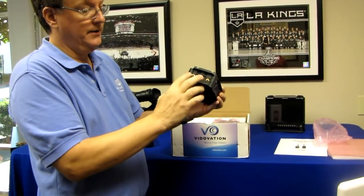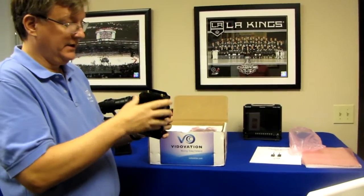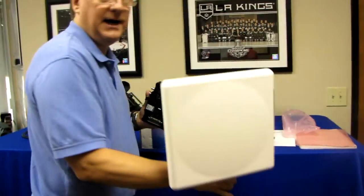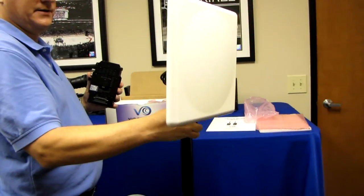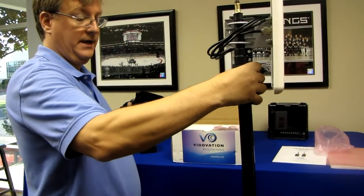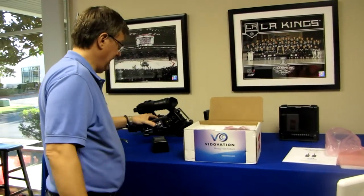This is where our RF antennas connect. We can use little ducktail antennas that mount here, or we can use high-gain external antennas like these — 23 dB external antennas that come with a 15-foot telescoping stand.